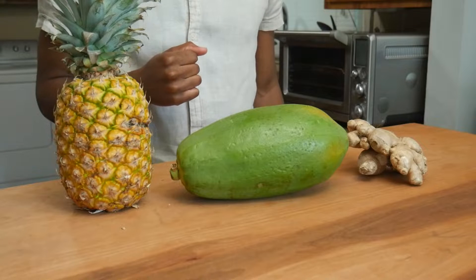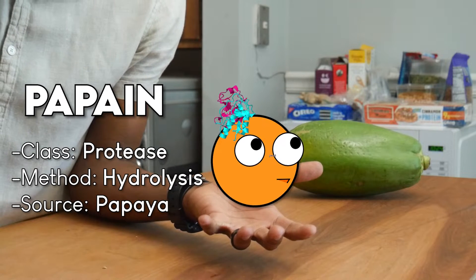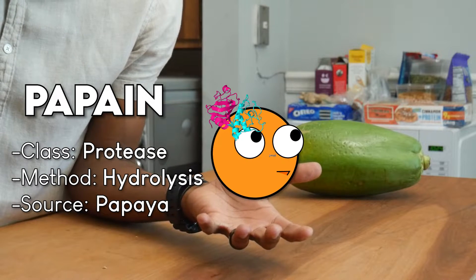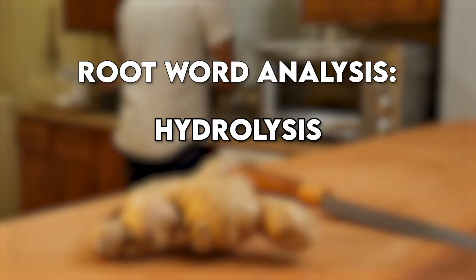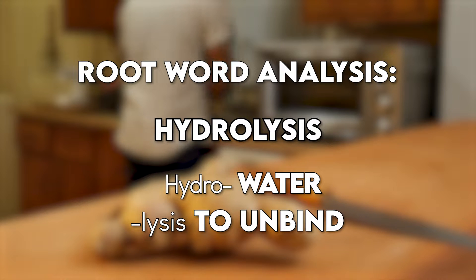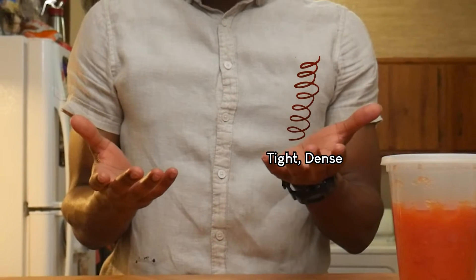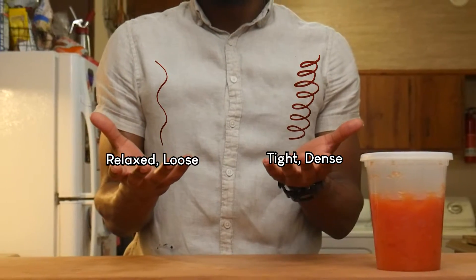Next, we have the papaya fruit. It contains the enzyme papain, which is known to break down proteins through hydrolysis. What is hydrolysis, you ask? The word hydrolysis breaks down into 'hydro,' meaning water, and 'lysis,' which means to unbind. When you unbind a protein, it goes from looking like this to this. Since water is being added to the meat by the enzyme, I have a feeling this would create a more juicy texture.